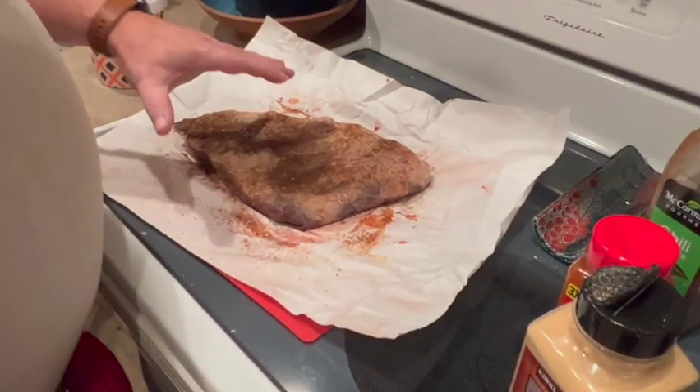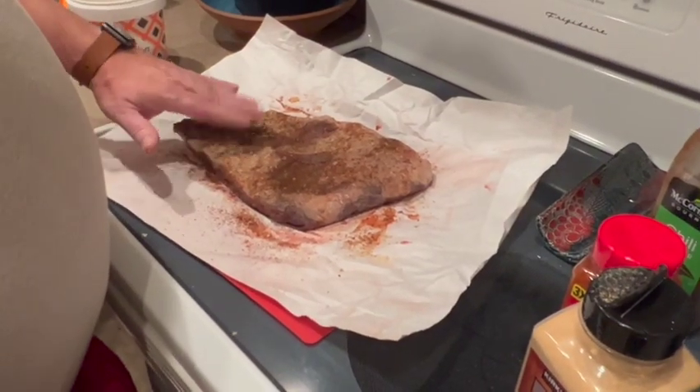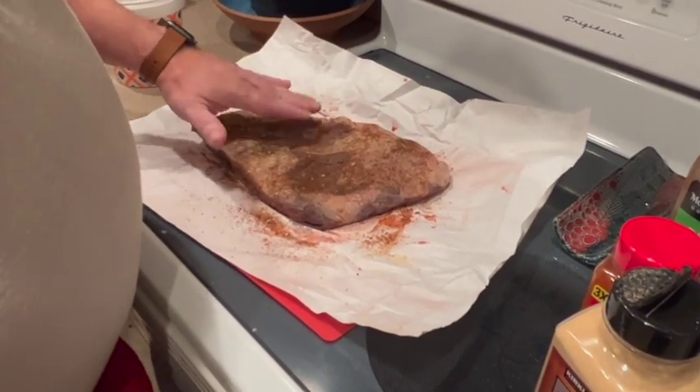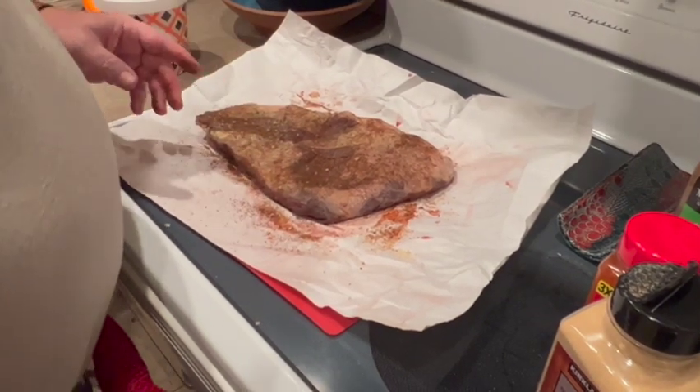Now I'm going to do the same thing as far as putting this in a vacuum seal bag, and then put it in the fridge for the next 24 hours. Then we'll be back to do the brisket.